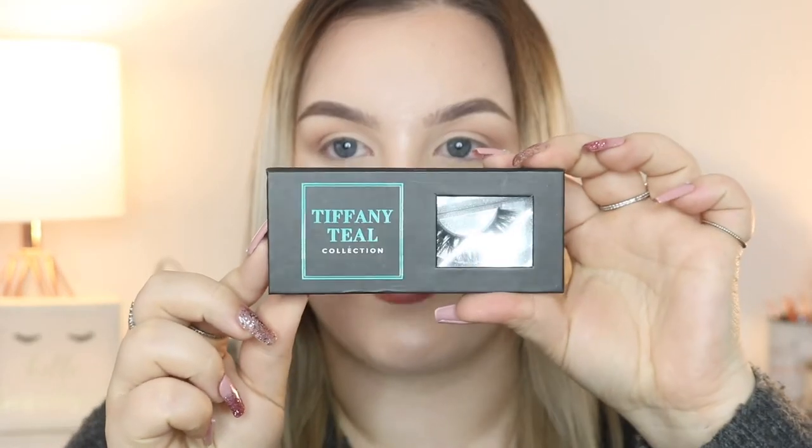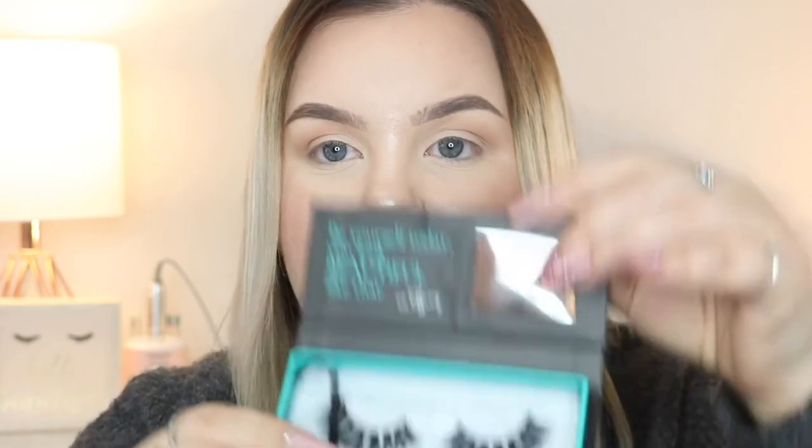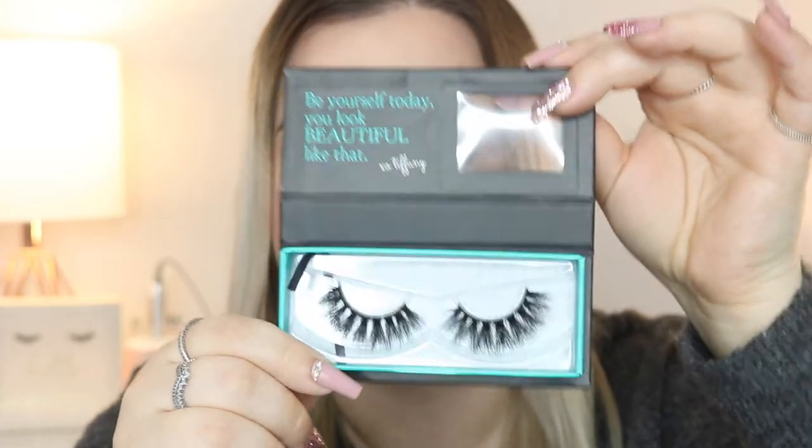The lashes I'm using today are from Tiffany Teal Collection. I have mentioned this many times on my channel. This is a local business in Edmonton, Alberta where I live and one of my favorite lash brands. The quality is incredible. This is my favorite style — in the style Elizabeth. I have not opened and cut these up yet because I've been specifically waiting to do this video so that I could show you guys the entire process. I will also have a link down below of where you can shop for these lashes.